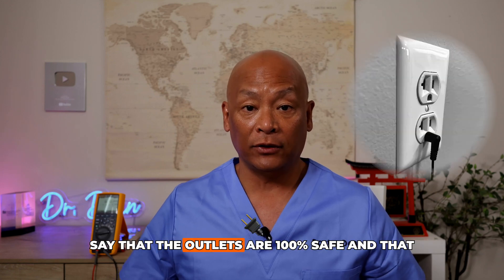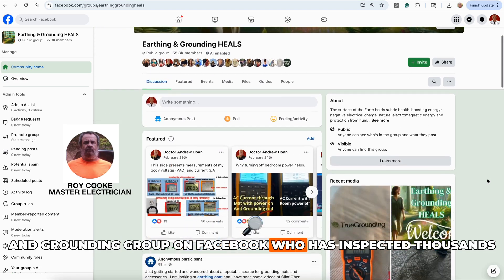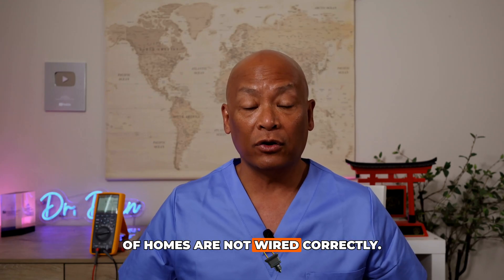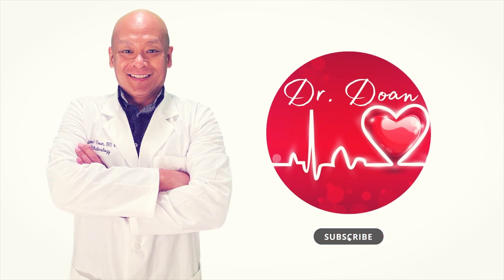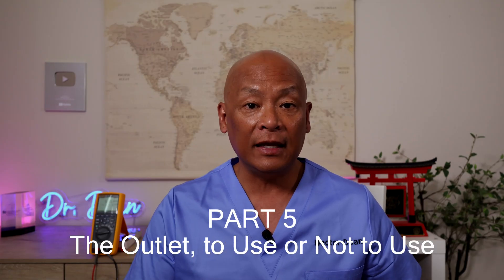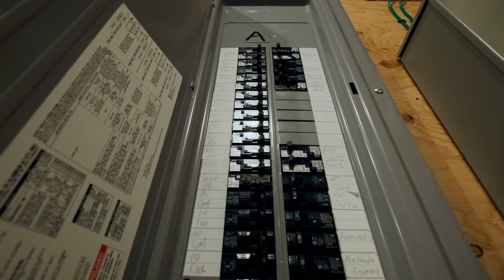Many earthing and grounding companies say that outlets are 100% safe with no problems. However, that's not true. A master electrician in the earthing and grounding Facebook group has inspected thousands of homes and found that about 50% are not wired correctly. Even if they are wired correctly, the electrical system is made for appliances. Code allows up to two to four volts and up to one milliamp of stray electricity in the ground wire.